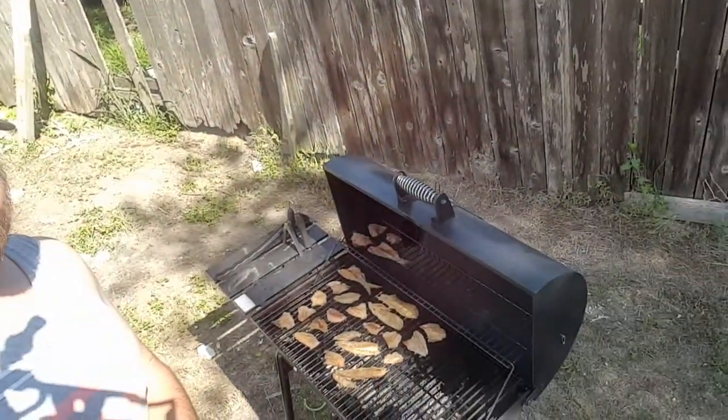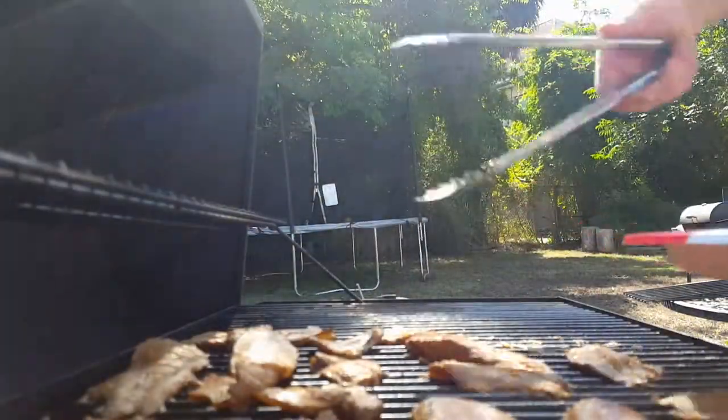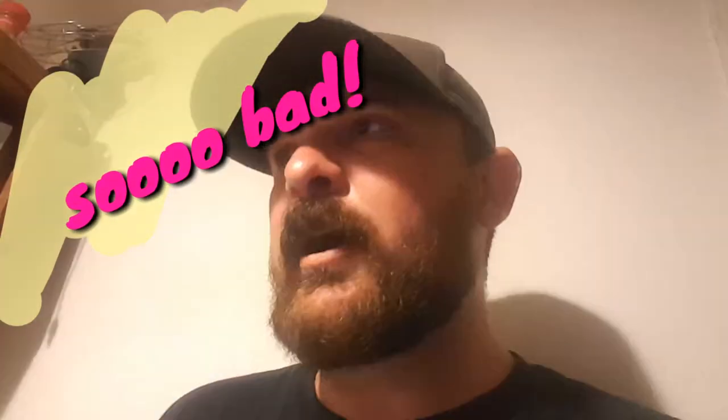Alright guys, we've got it all finished up — we're done cooking. I'm about to peel them off the grill. We've gotten to the point in the video where we are finished cooking our bait from the other day and now it's time to test it. But I'm not going to do it the way I told you earlier — the reason being is that I tasted some of it off camera and I am not going to put my daughter and my wife through that. It came out bad.